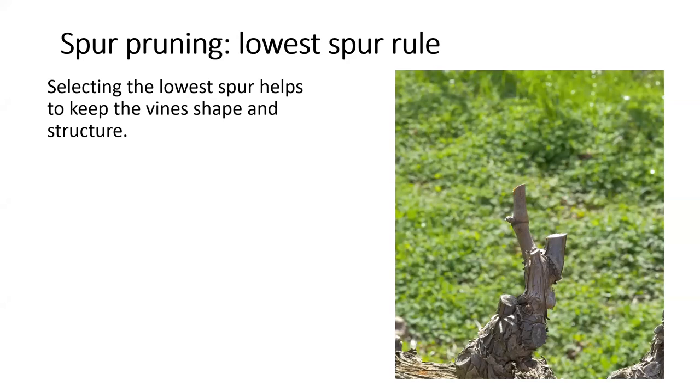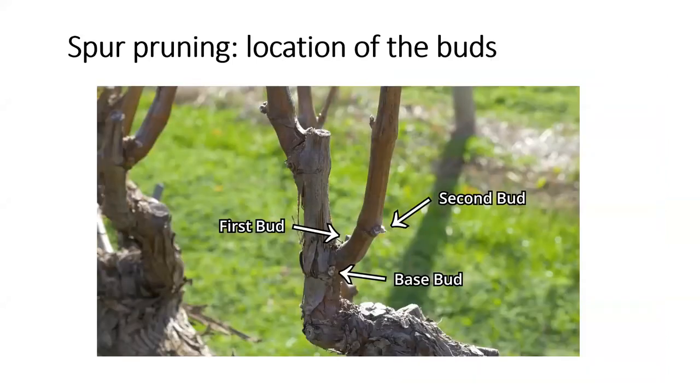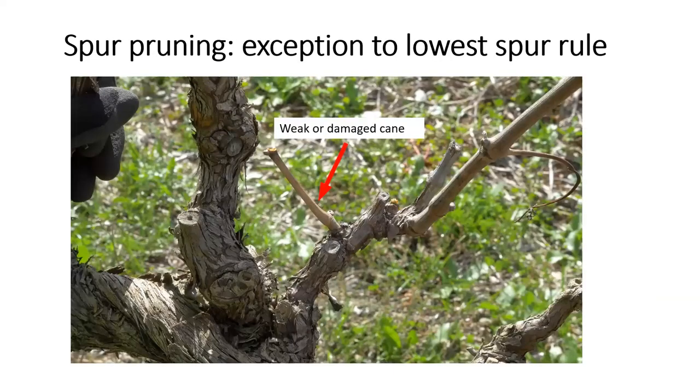Here is a better shot showing the different buds and the placement of the base bud. To make the two-bud spur, we would make cuts along the dotted lines — taking off the top shoot and spurring the bottom shoot. Of course there are always exceptions, and the next concept is the exception to the lowest spur rule. If the cane that would potentially create the lowest spur is weak or damaged, it is recommended that the top cane be used to create the spur instead.